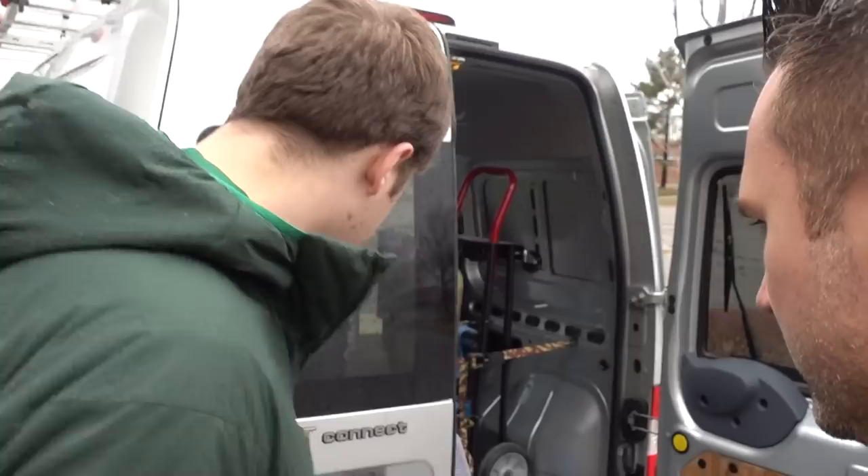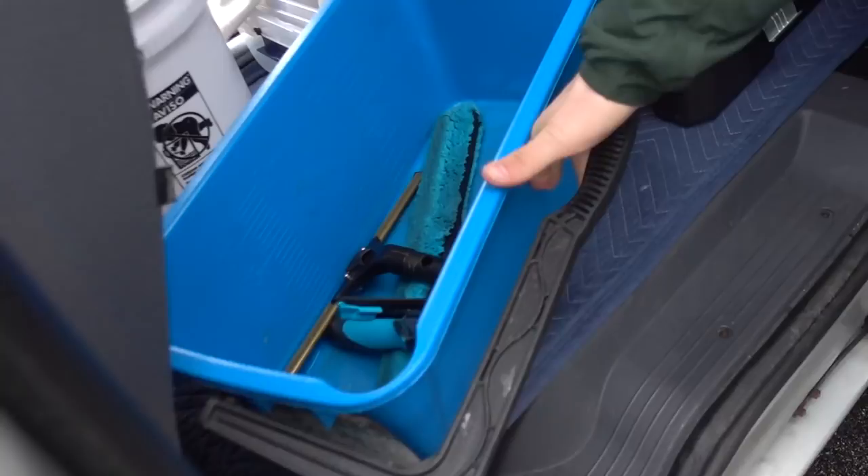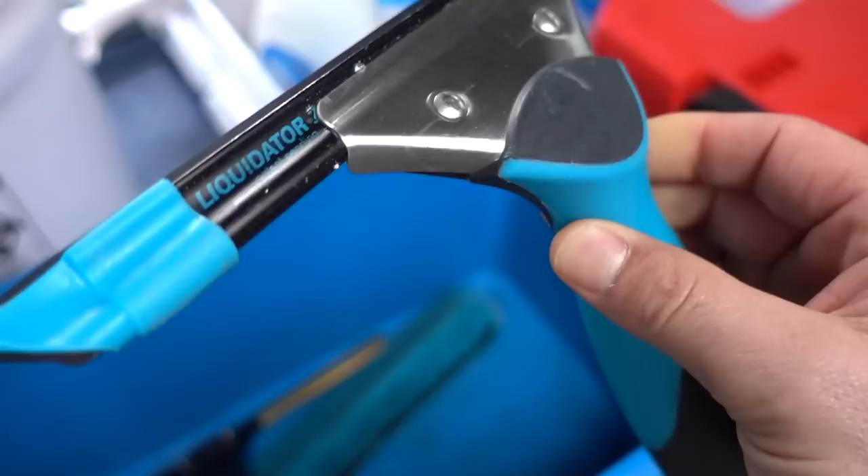This is the side I get out on — I have everything right here, bucket and all. I can reach everything from here. There's another liquidator right there.